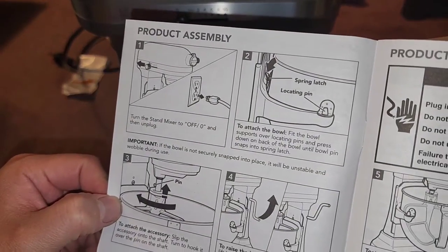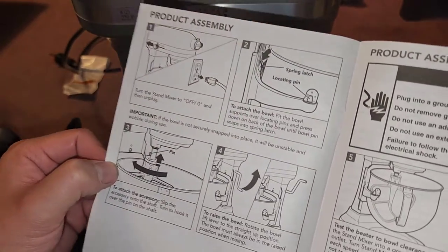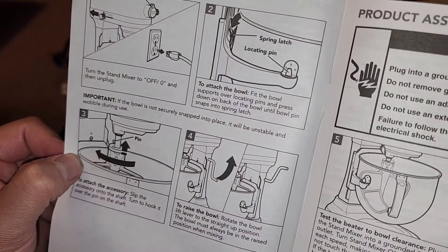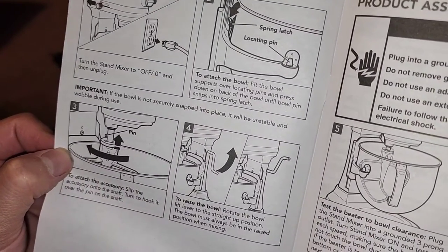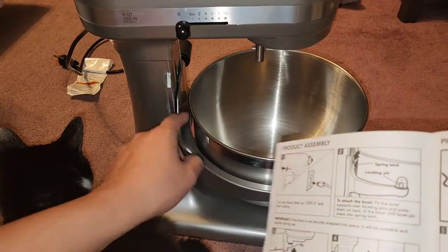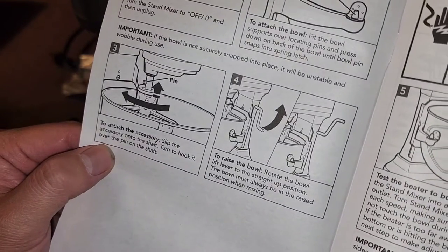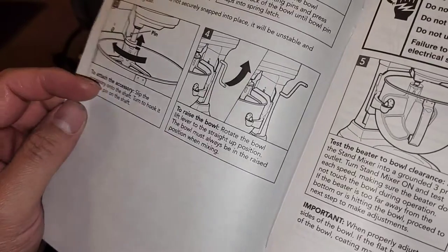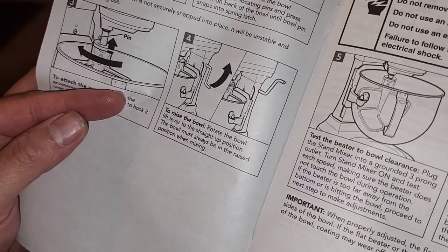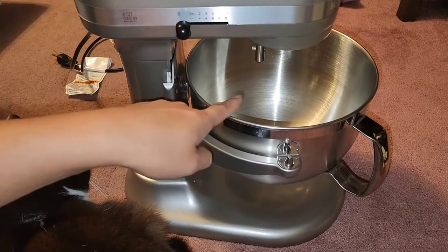Product assembly: make sure it's off and unplugged before assembling. To attach the bowl, fit the bowl supports over the locating pins and press the bowl down on the back until the bowl pin snaps into the spring latch. To attach an accessory, slip it onto the shaft and turn to hook it over the pin. The bowl must always be in the raised position when mixing — you don't want to mix while it's down.